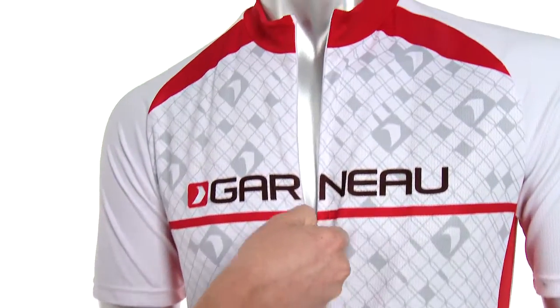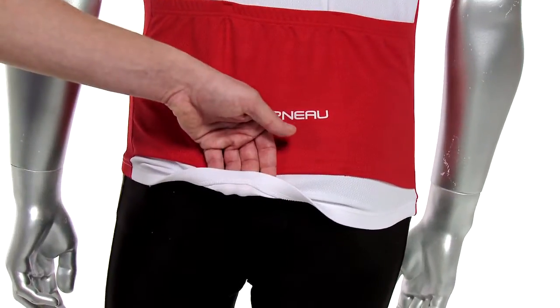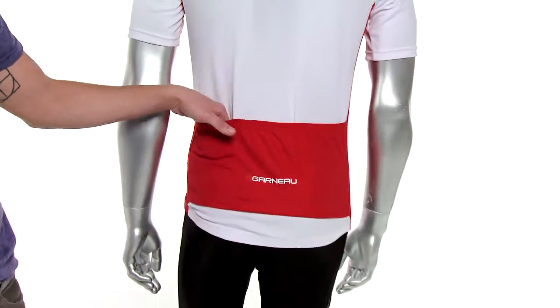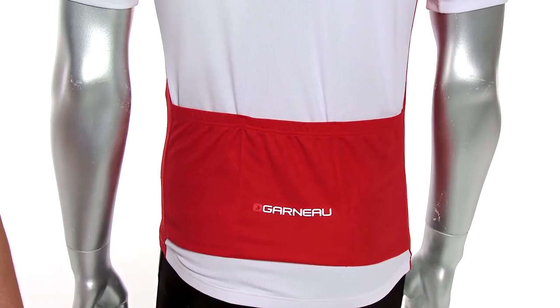A 15-inch front zipper provides extra ventilation. The jersey includes an elastic hem to hold it in place, and reflective accents provide extra visibility. There are three back pockets, perfect for storing ride nutrition, a spare tube, or any other essentials.